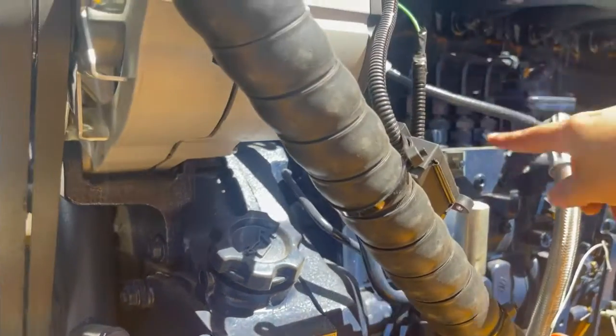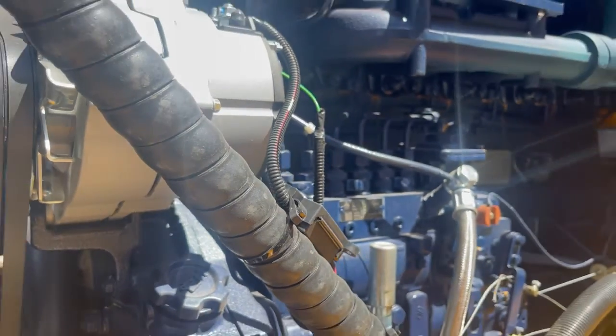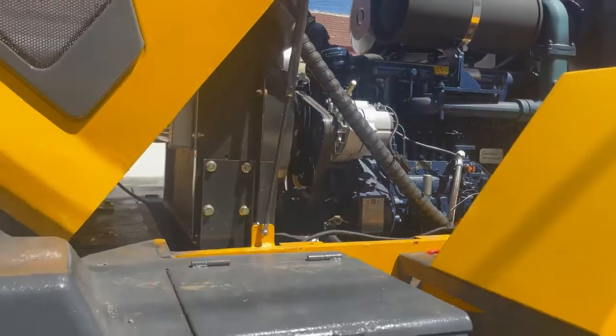You can see here — one, two, three, four, five, six cylinders. Now let's go inside the cabin.